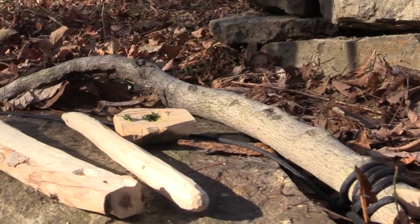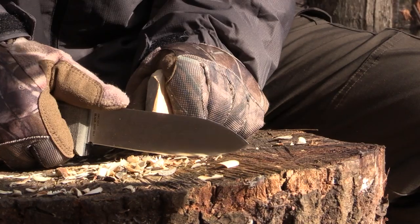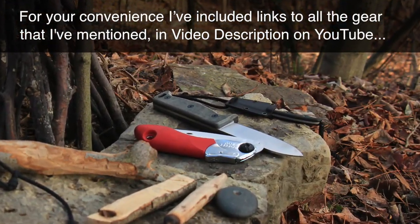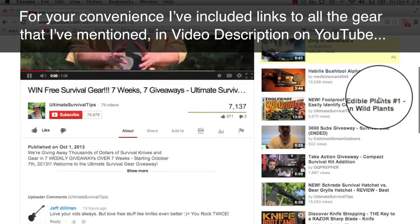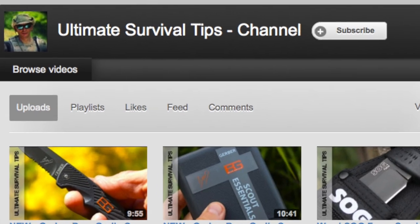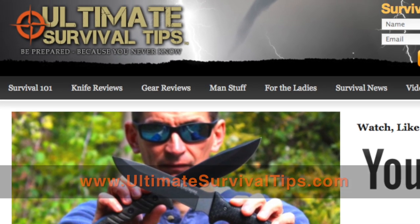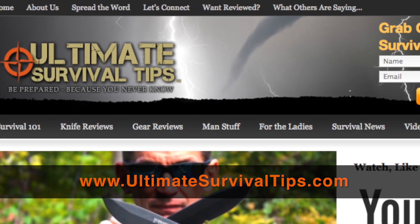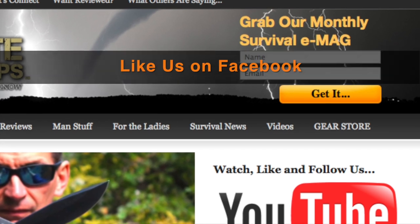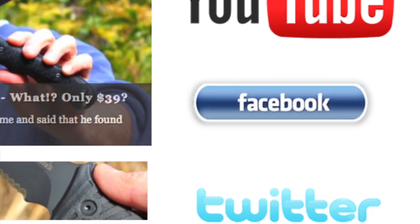We've just taken a look at how to gather and prepare your bow drill materials. For your convenience, I've placed links to all the gear mentioned in the video description on YouTube — just click the Show More tab under this video. Don't forget to subscribe to this channel. And for more gear reviews, survival tips, and survival news, check out UltimateSurvivalTips.com. While you're there, grab our monthly survival e-mag, like us on Facebook, and follow us on Twitter to get the latest news and be the first to hear about the great gear giveaway contests we have planned.